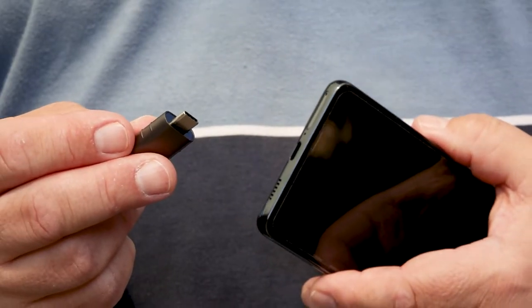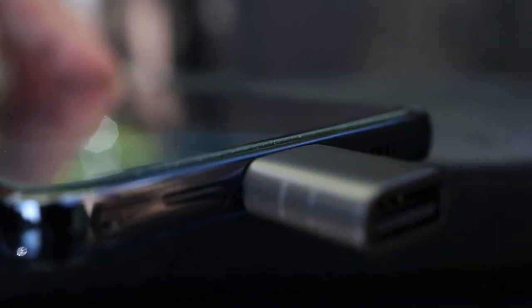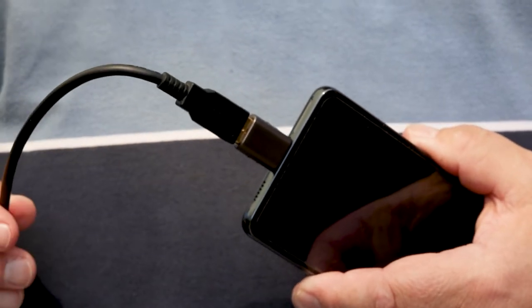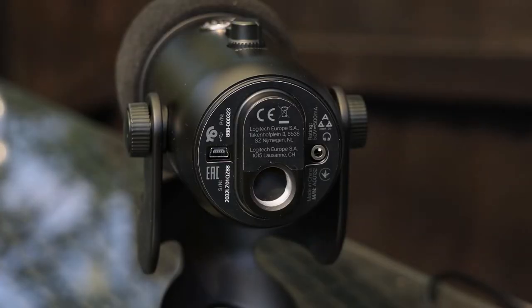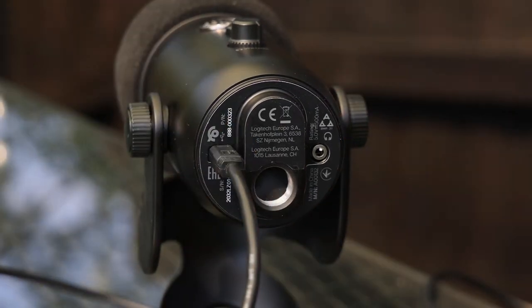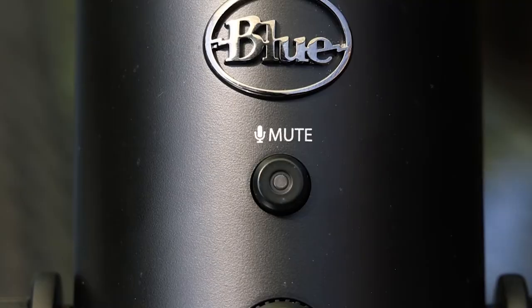Insert the Syntec OTG adapter into the Android phone's USB-C port, then plug the Blue Yeti's USB cable into the Syntec adapter. Next, connect the other end of the mic cable to the mini-USB socket on the bottom of the Blue Yeti. You should see the red LED on the Yeti's mute button light up, showing that the mic is connected and receiving power.